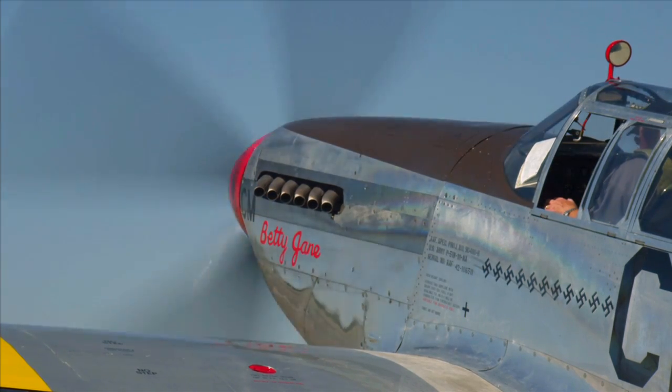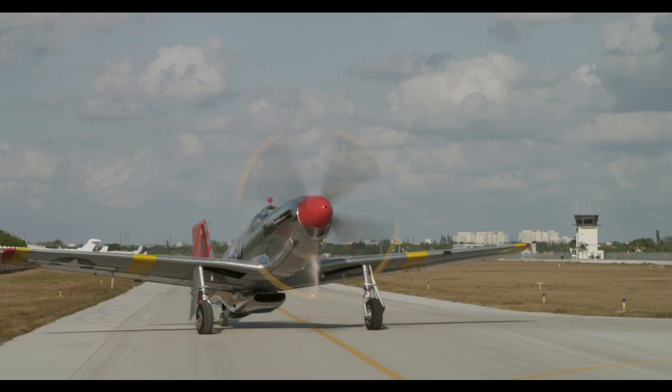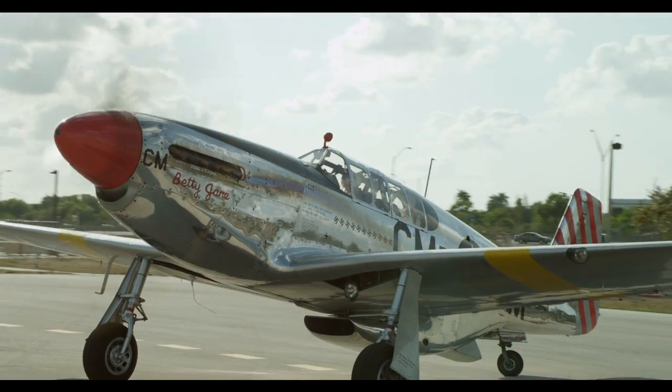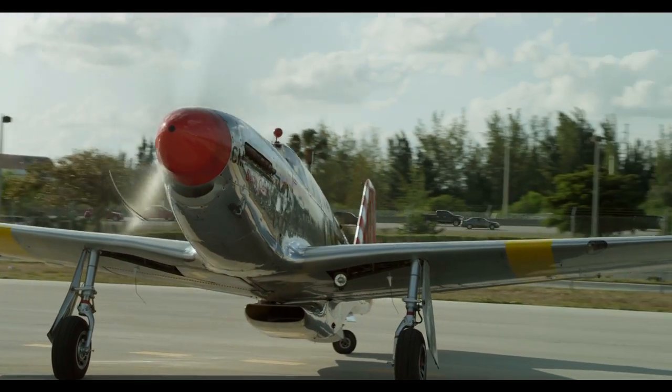I have it fired up — sure sounds good, doesn't it? It does. Rolls-Royce — the Packard-built Rolls-Royce Merlin engine. Just a fantastic motor. While we taxi out, we'll be making some S-turns. That helps us see over the nose with the long nose on this aircraft. You're going to make some turns or else you can't see what's in front of you.